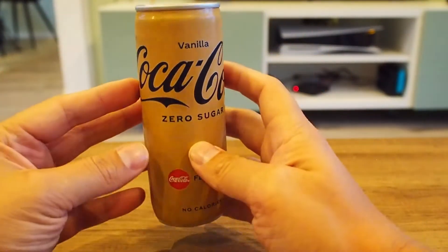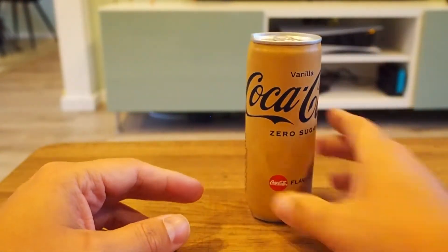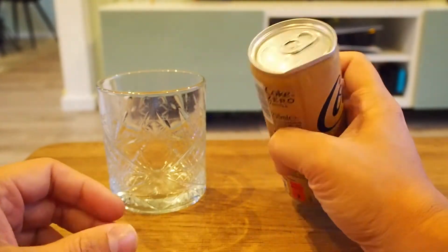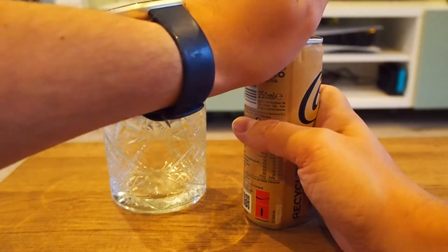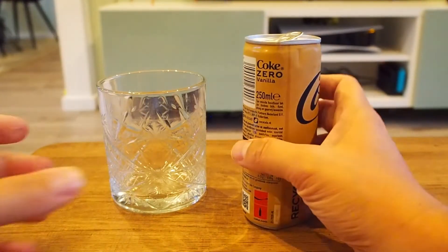You can drink all you want and never get fat, I guess. So of course we need a cool glass, and let's hope it doesn't explode when I try to open it because we're going to check if it looks anything different than regular Coca-Cola. And it didn't explode.